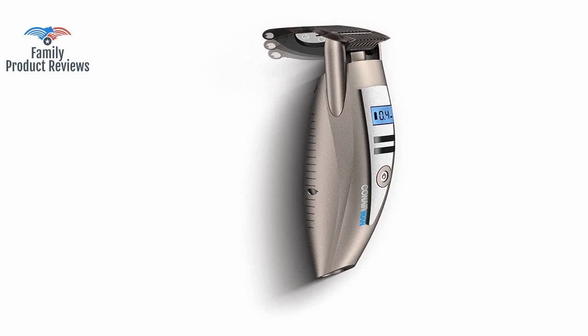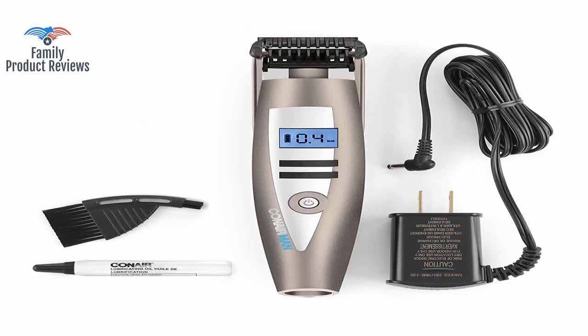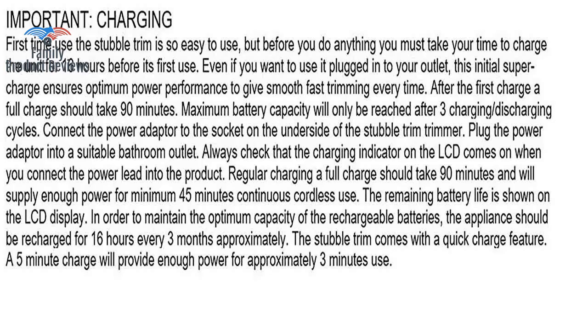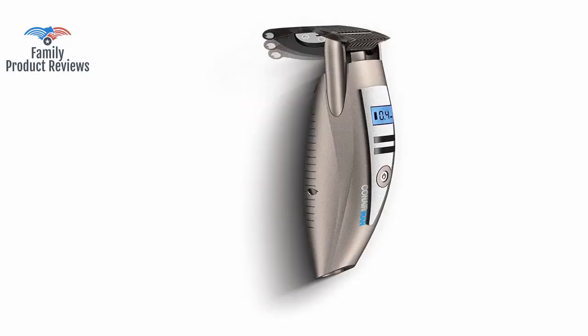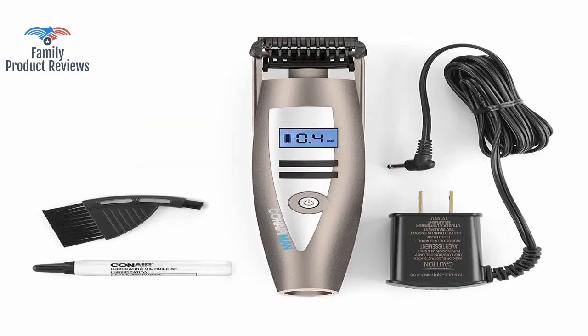If it trimmed longer beards, it would have been called a beard trimmer and not a stubble trimmer. It has a couple of weaknesses, but that is mainly due to the fact that it is not meant to be an all-in-one. It holds a charge for a long time, has a scoop to catch some of your clippings, and does a great job of trimming stubble, providing the shortest shave time.